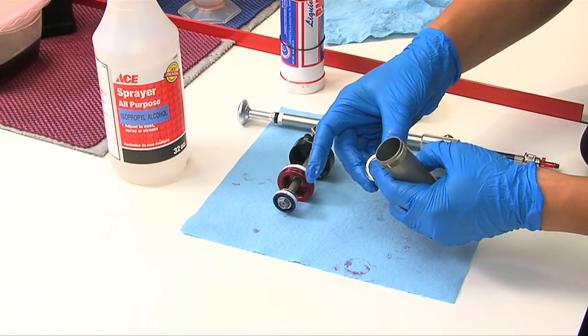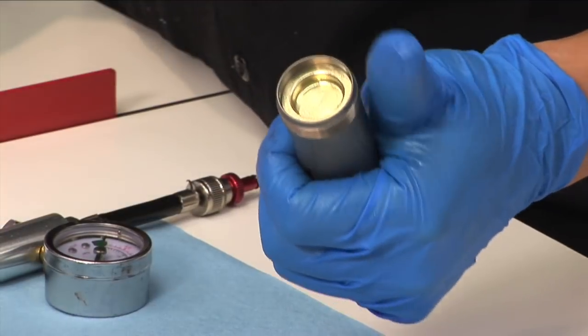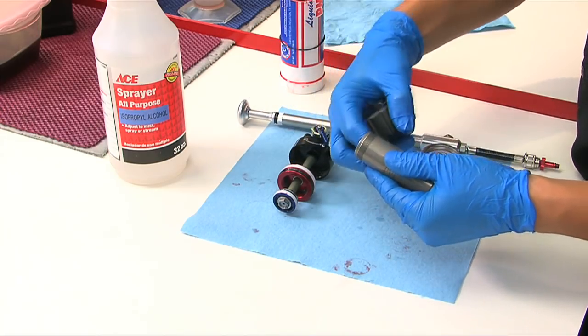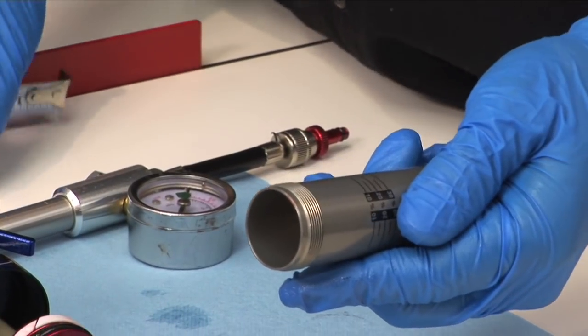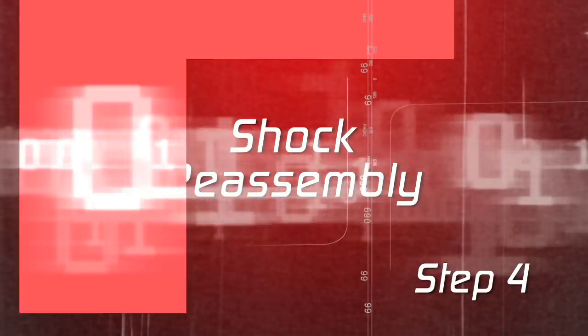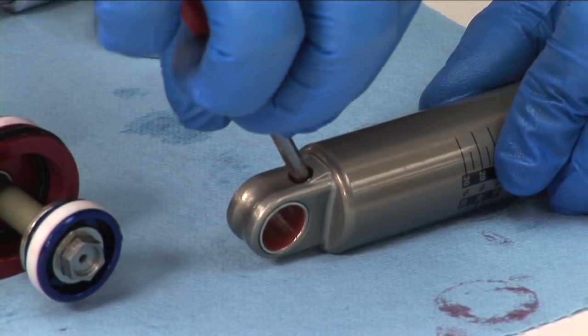Insert the IFP into the shock body with the stepped side visible until it's seated just inside the damper body. Using a measuring tool, set the IFP height as indicated in the table. Measure the IFP height from the bottom of the step on the IFP. Using a Schrader valve core tool, install the nitrogen valve.